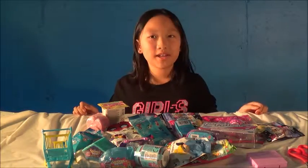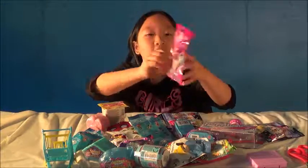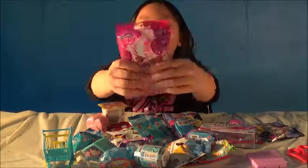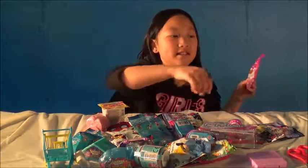The first toy that we are going to open is a My Little Pony. It does not tell what series it is, but it does have a pony inside. So let's start opening it and see what we have inside.